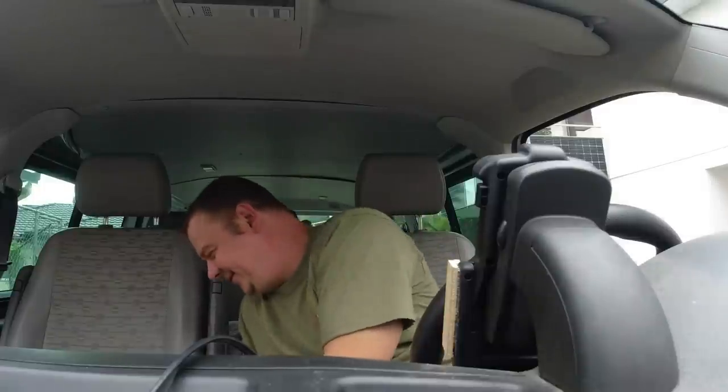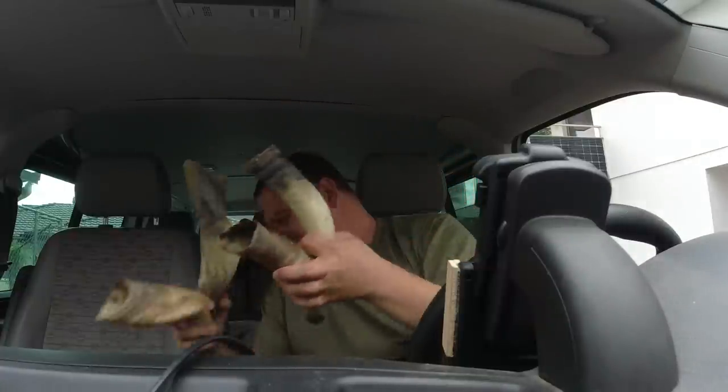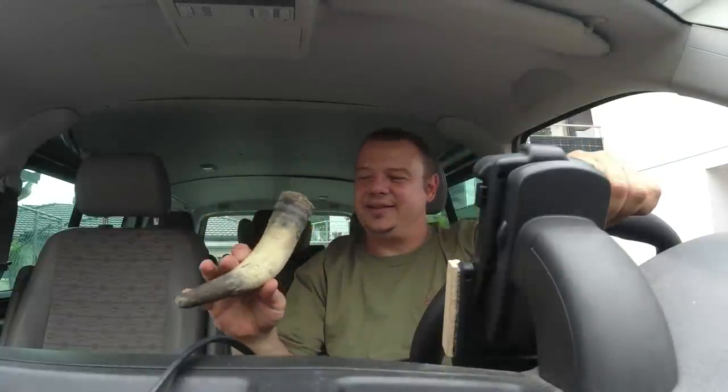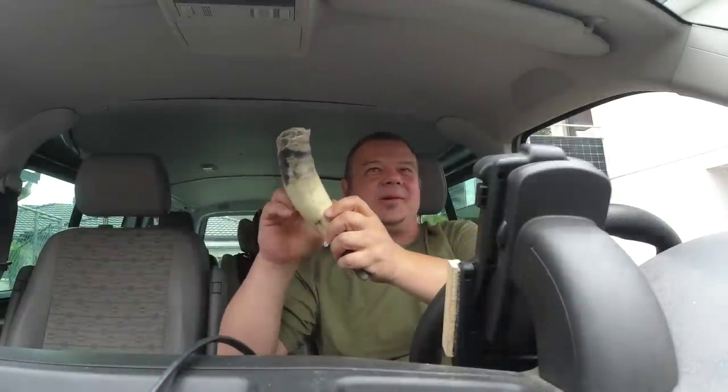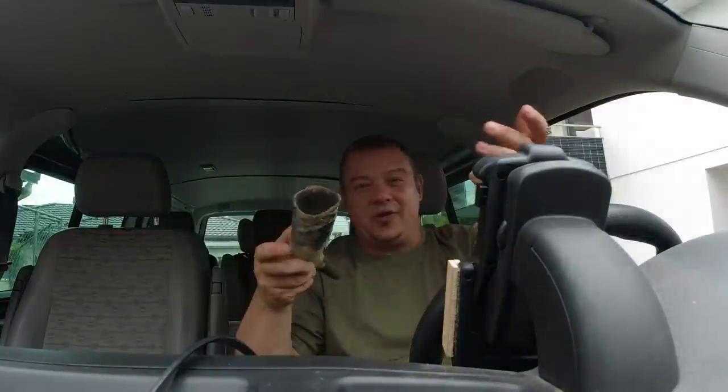I'm back home and sadly it wasn't allowed to film in the slaughterhouse, but here are my objects of desire. The best part is the core is already removed. Removing the core is probably the dirtiest working step if you want to make a drinking horn. And they cost less than two Swiss Francs, Dollars or Euros each.